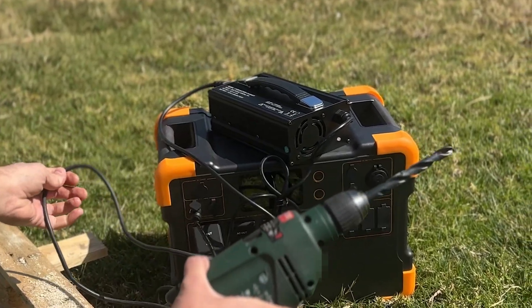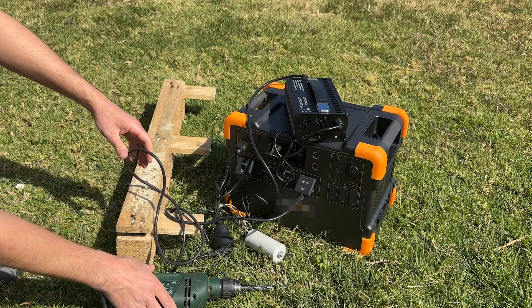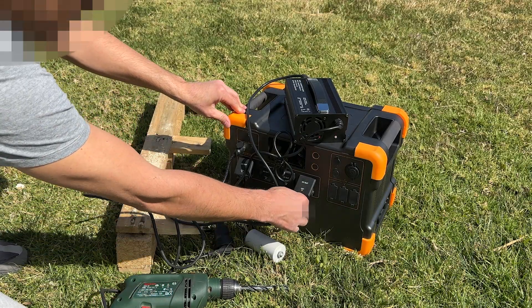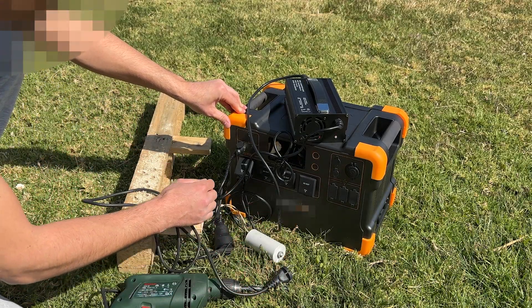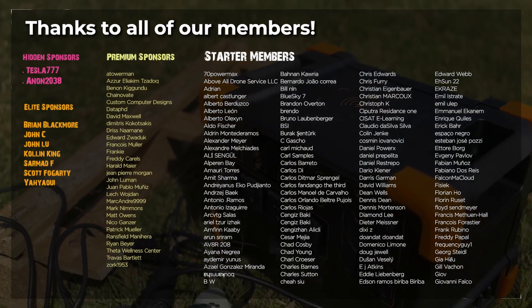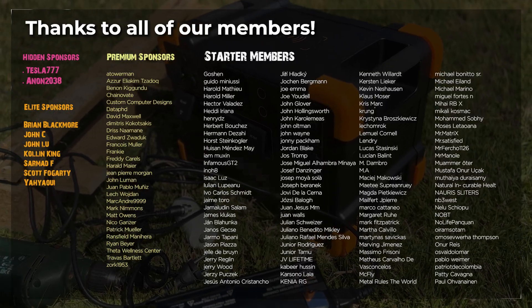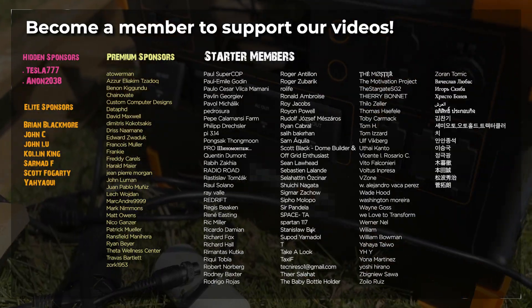Thanks to this invention, we will be able to have free electricity anywhere in the world. Thank you to all our members — become a member to support our projects, and share this video to join the energy revolution. Thank you.